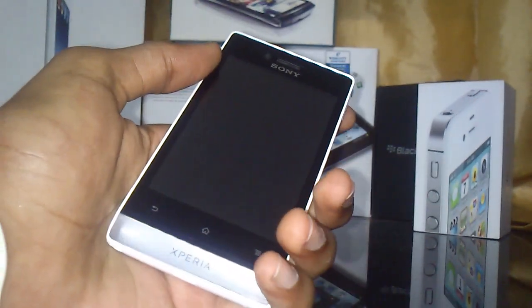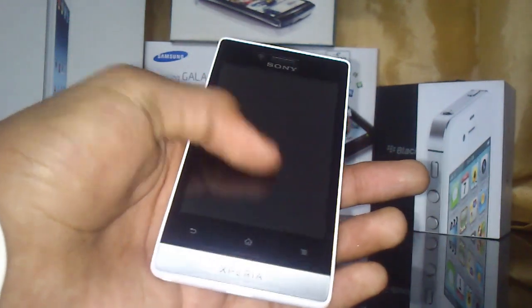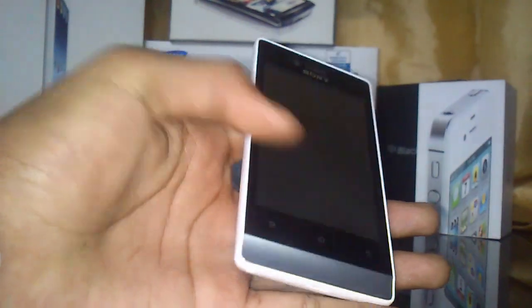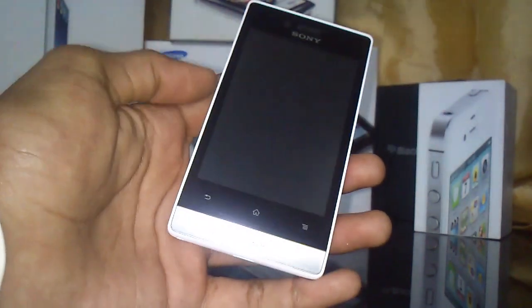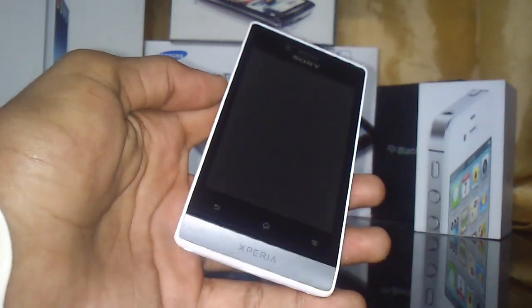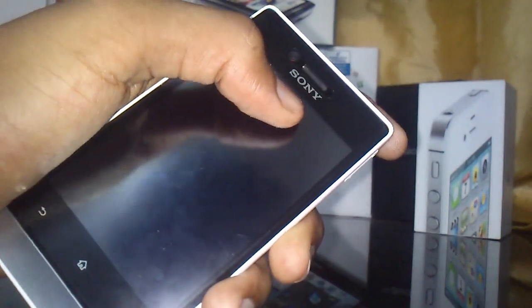The phone has a 3.5 inch screen and comes in white and silver color. On the bottom we have three multi-touch buttons. On the top there's the Sony logo, speaker, and front VGA camera.